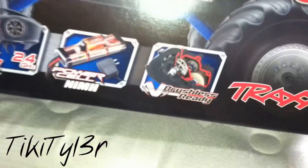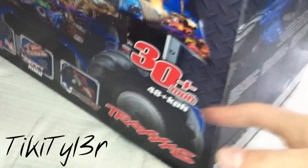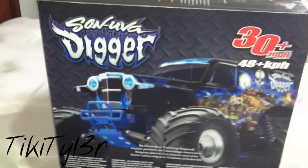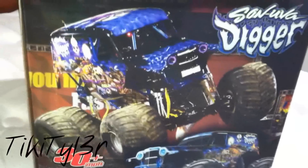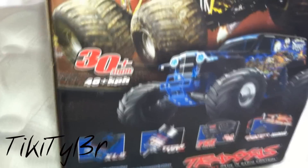I'll go over the box real quick though. Here's one side of it — it tells all the details: brushed, ready to run, the battery, the motor, and the radio. It says 30 miles per hour; I'm sure that's probably scale speed, but I don't know. Here's one side of the box, and the other side of the box. And then this is the coolest side — it's got the real truck and then the RC truck. Definitely a one-of-a-kind truck.